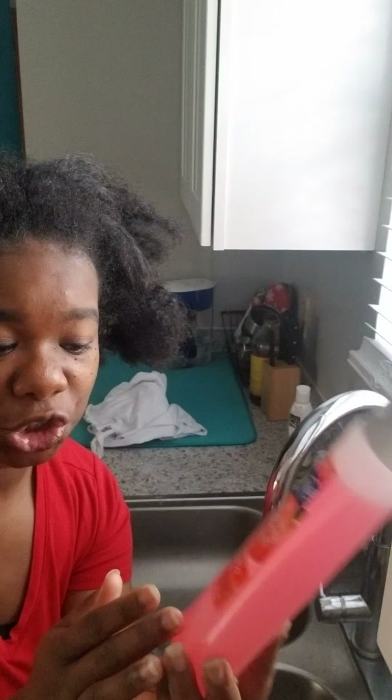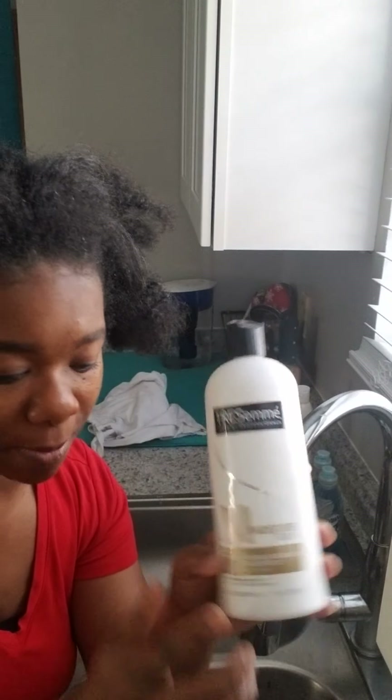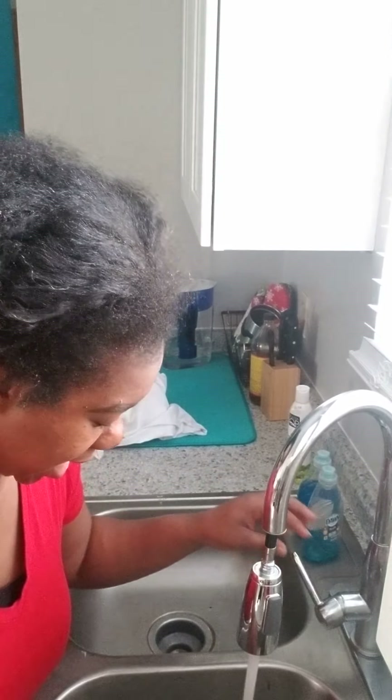For my hair products today, I'm gonna use this Suave — it is Sun Ripened Strawberry — for my shampoo. And I'm a big fan of TRESemmé; I'll be using this for my conditioner. I will show you guys in another video how I detangle and moisturize my hair. In this video today you'll just see how I wash my hair. Alright, let's get into it!